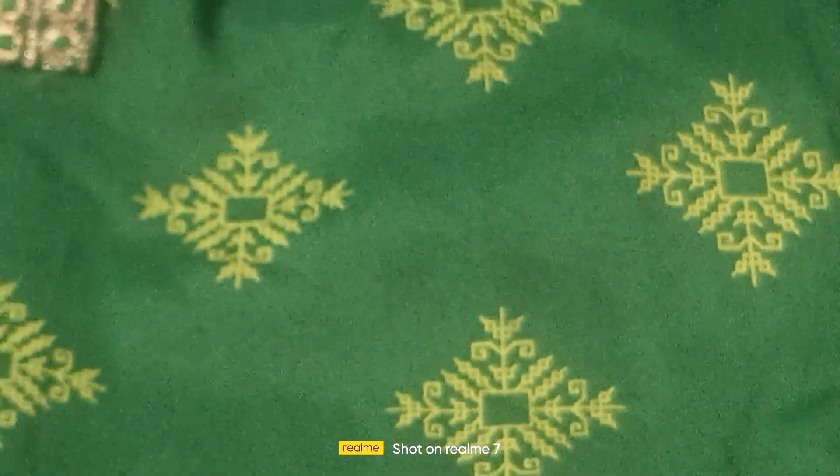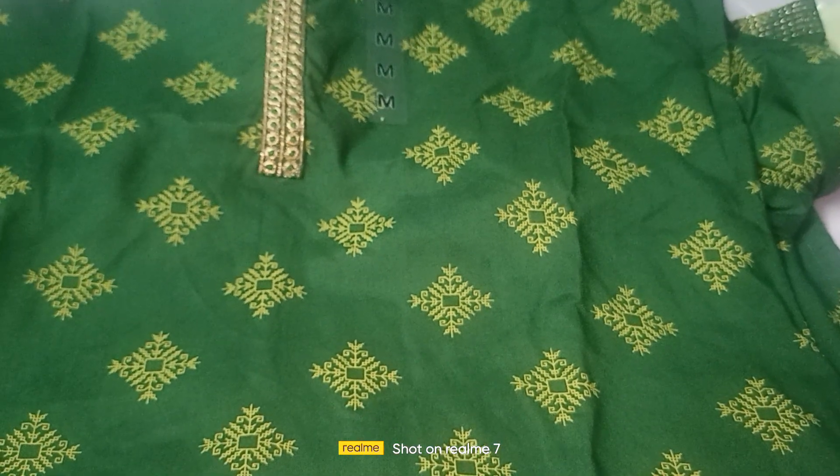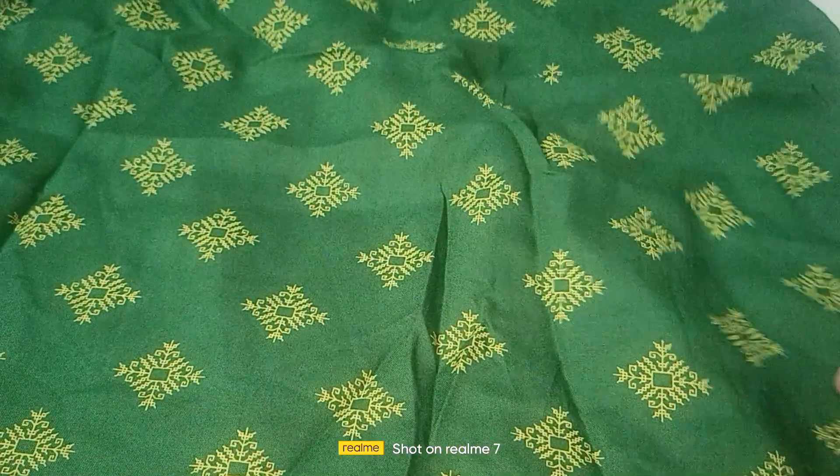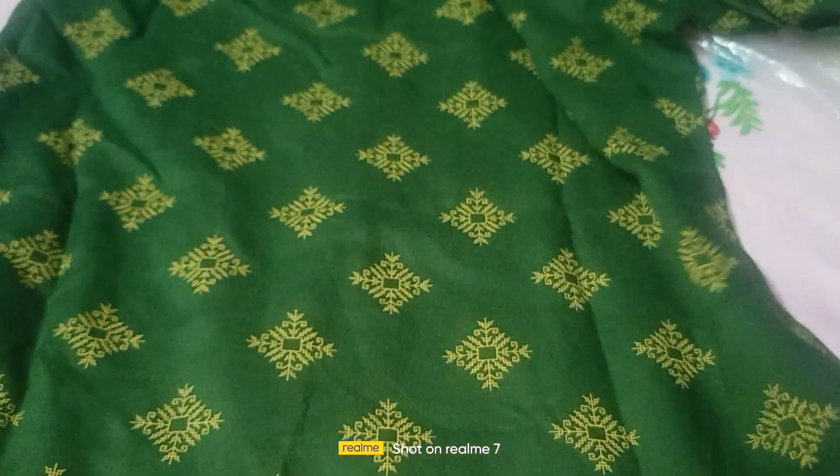I will make the first print. I will make a straight cut and side cut. I will make the front side. I will make the back side and I will work on the fabric.